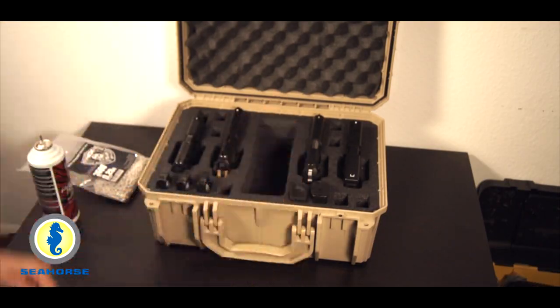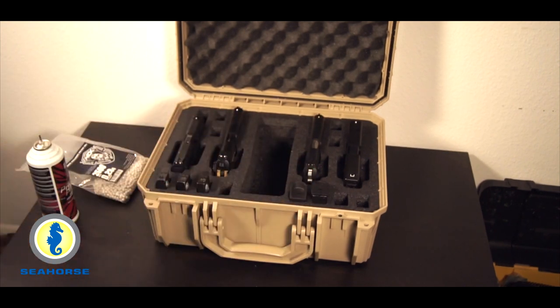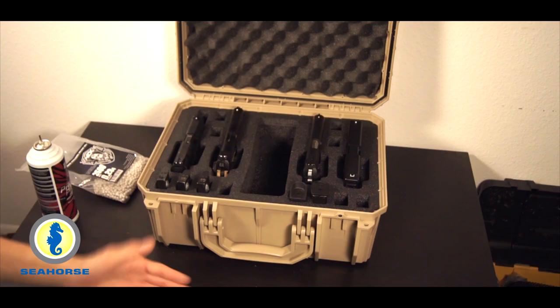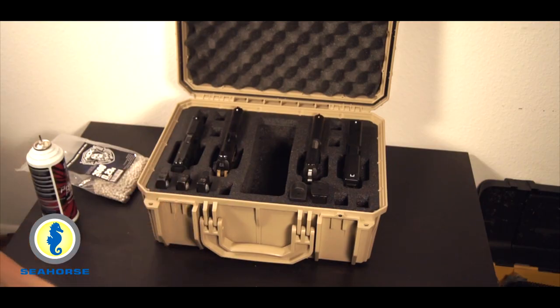This whole insert just pops out, which is really cool. So if you're not happy with this particular setup, getting a whole new foam insert really isn't that hard. You could have a couple different inserts and use the same case, just swapping them in depending on where you're going, what games you're going to, or what range you're going to.